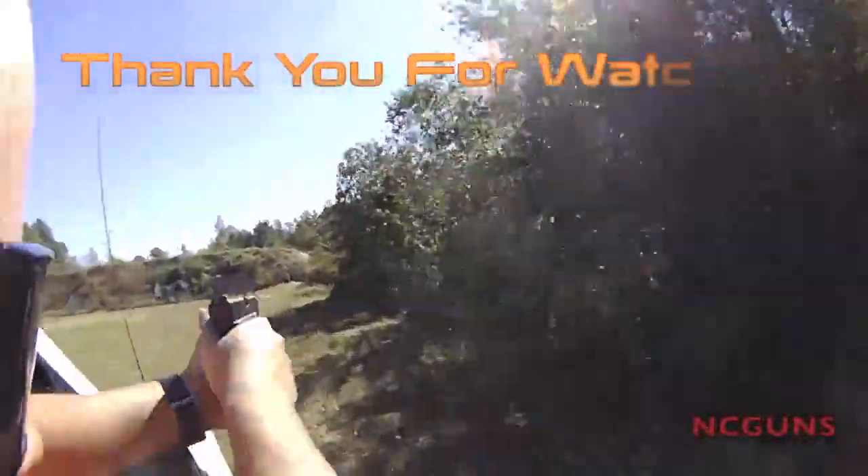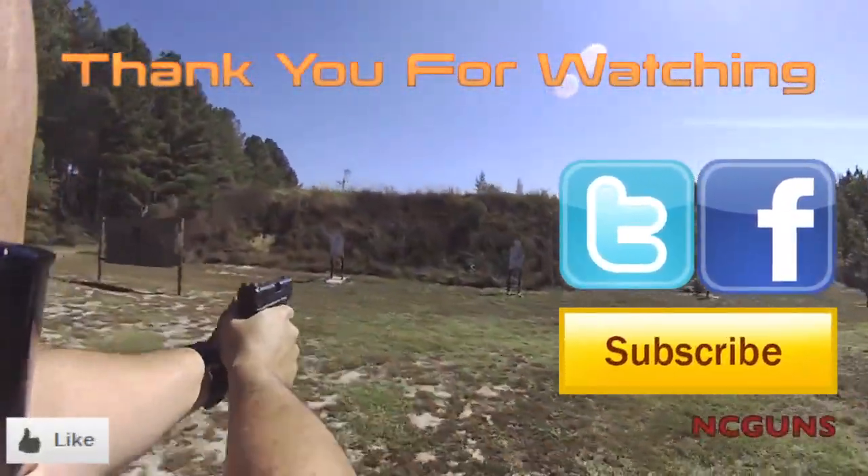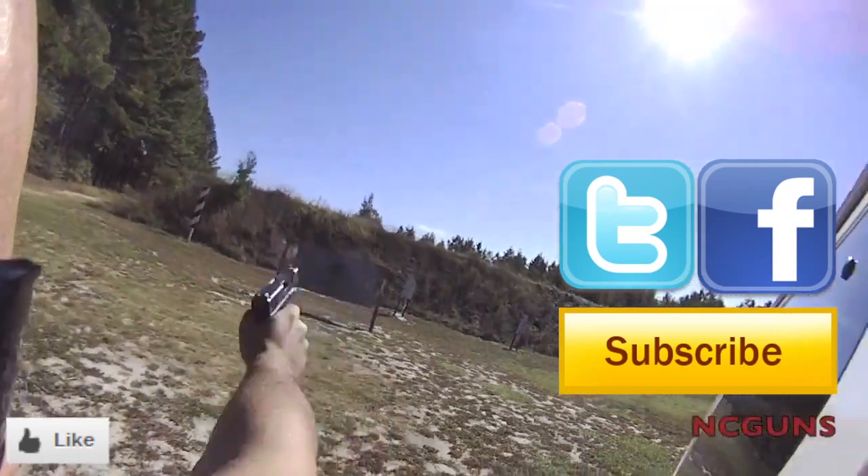Thank you for watching. Please remember to subscribe, check us out on Facebook and Twitter, and give us a like on the video. See you next week.